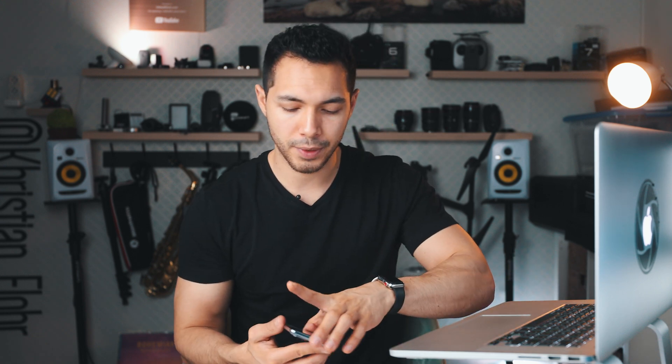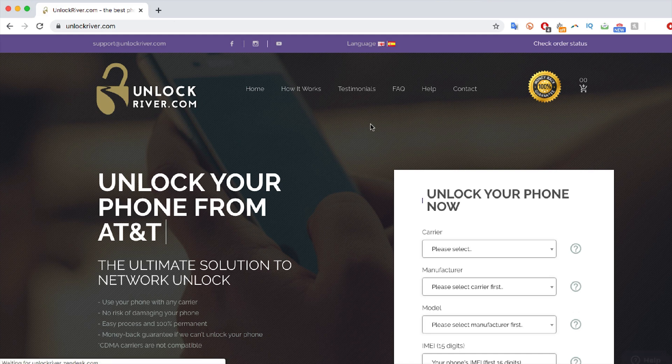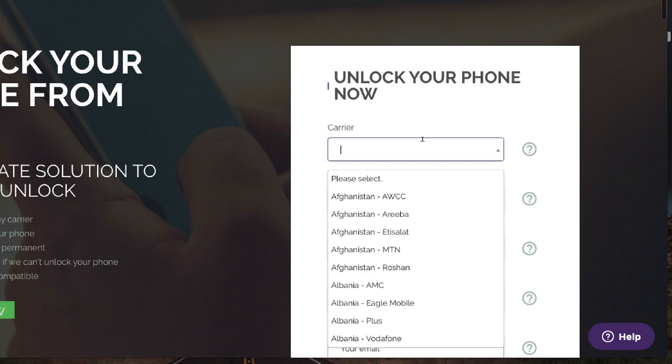The next step is to switch to the computer because we're going to request the unlock using a website I'm going to show you right now. Go to the website unlockriver.com. On this website, we're going to request the unlock for the Samsung Galaxy, so we just have to fill in the information.